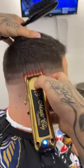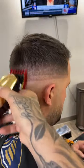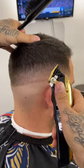Then right under that, I'm going to have my one and a half guard open, and then we'll close that as needed. Now we're going to go with our half guard open, and we'll close that gradually as well.